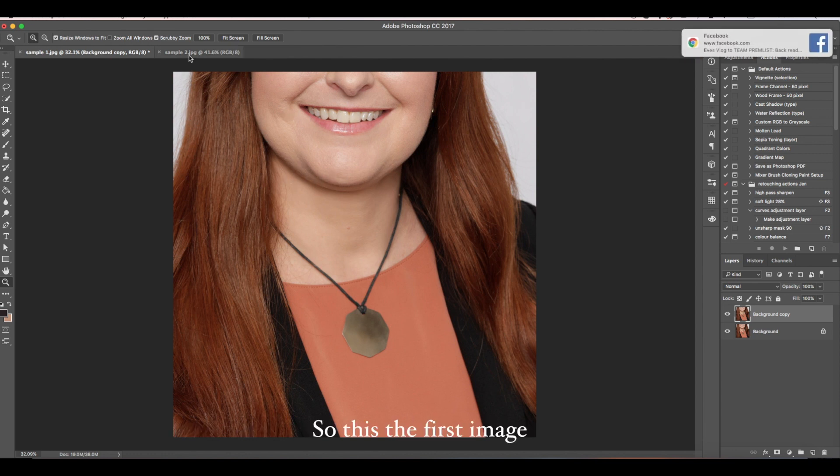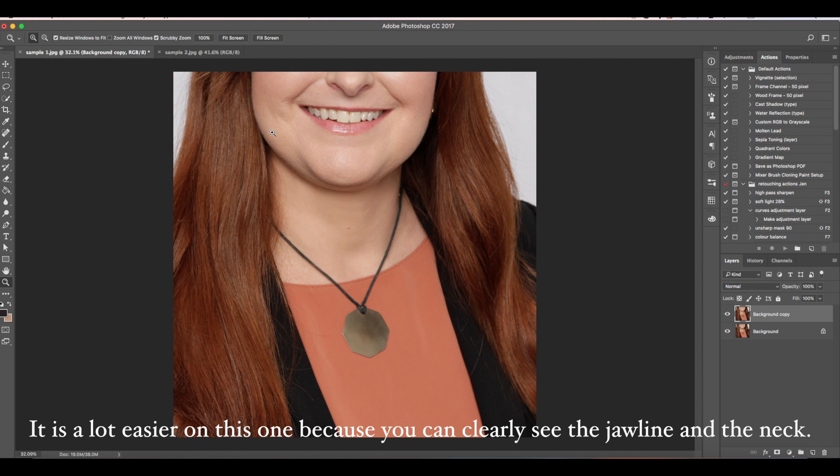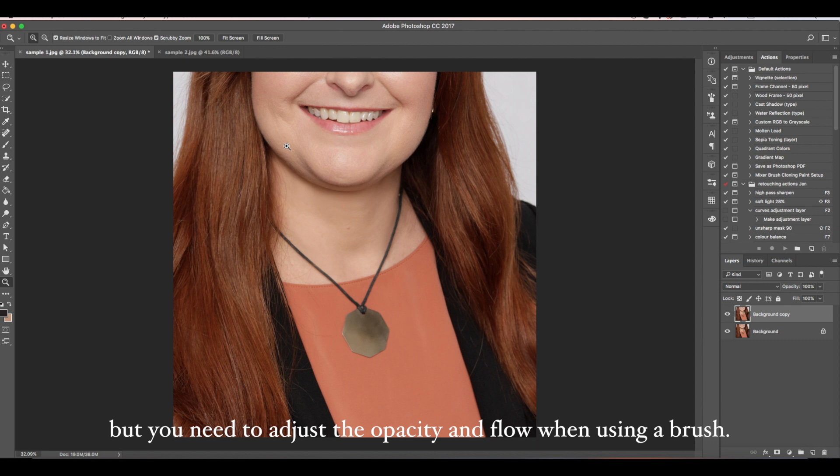So this is the first image, and this one is the second image. It is a lot easier on this one because you can clearly see the jawline and the neck. I am using a Wacom tablet by the way. You can still use a mouse, but you need to adjust the opacity and flow when using a brush.